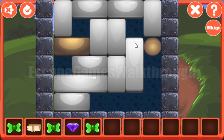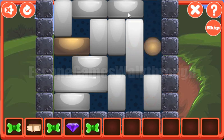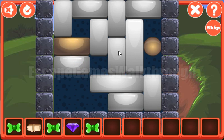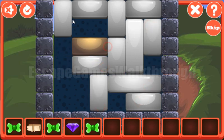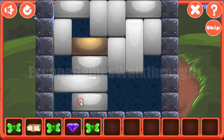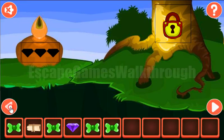Let's play this game. Our task is to move this golden brick to the golden ball. Let's try to do it. The way is free and we've got the fourth bow.